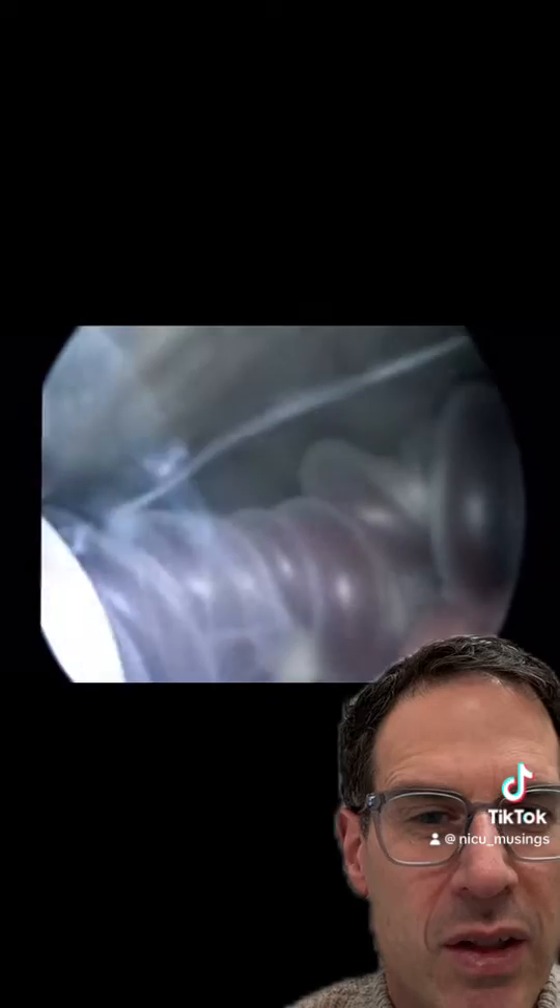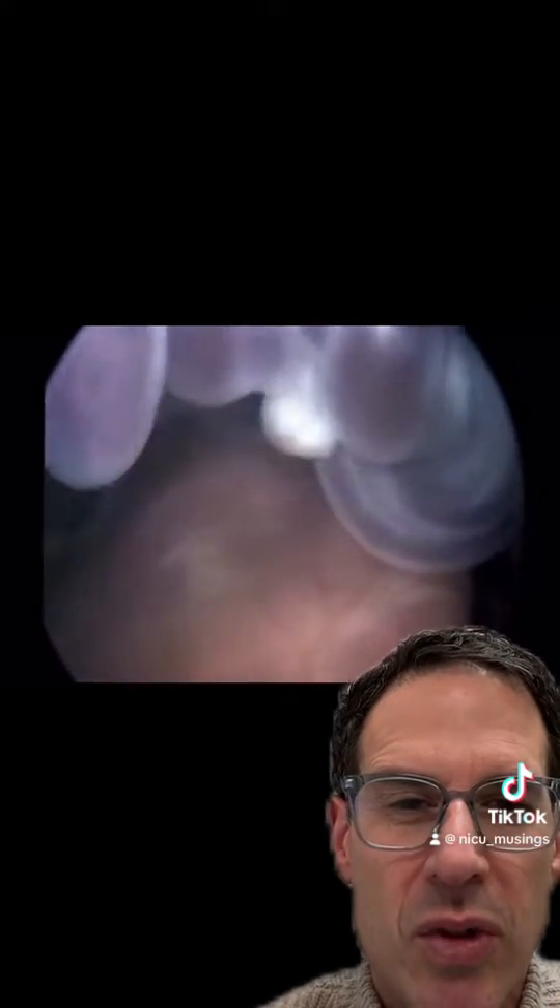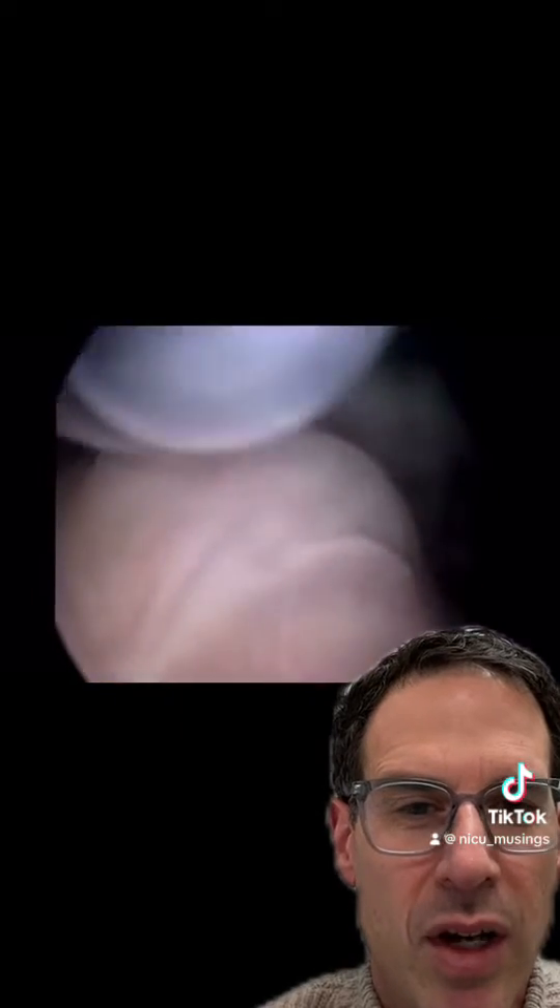The problem with these bands is that they can cut off the circulation to the distal part of the hand or foot. When this happens, the tissue beyond where the constriction is can lose its blood supply and can become necrotic.